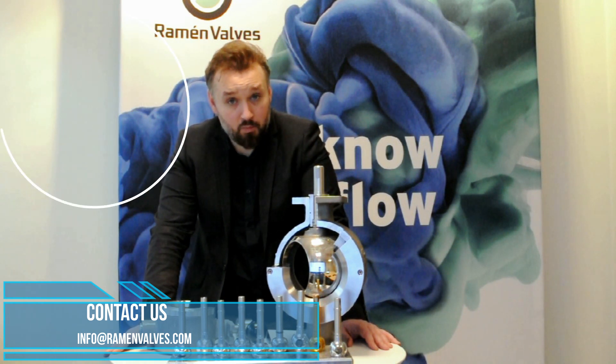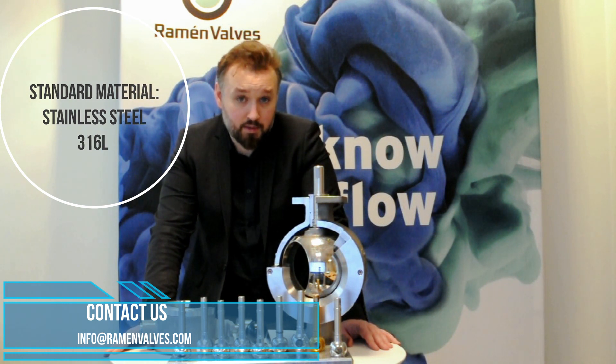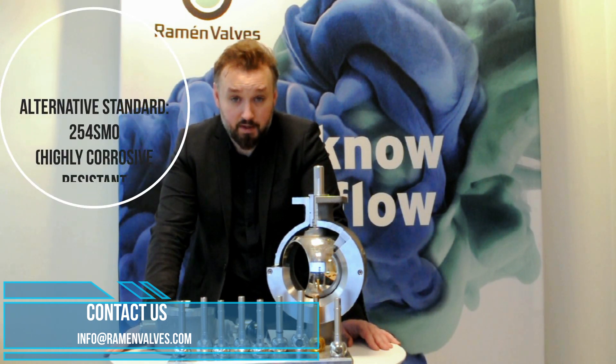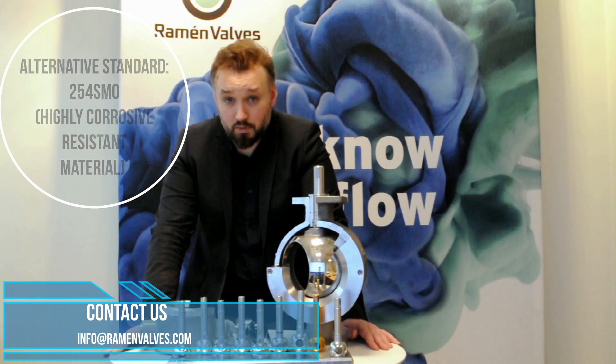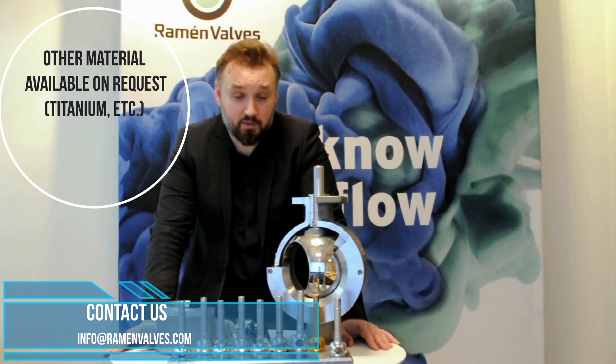We provide standard stainless steel 316L for the body and the ball sector. The second standard we have is 254SMO, which is a highly corrosion-resistant material that you can provide with the same lead time as stainless steel. Of course we can also provide higher grade, more exotic materials such as titanium depending on the application.